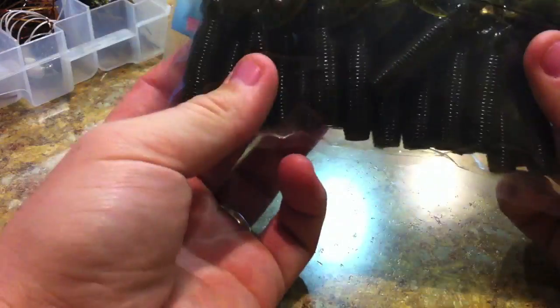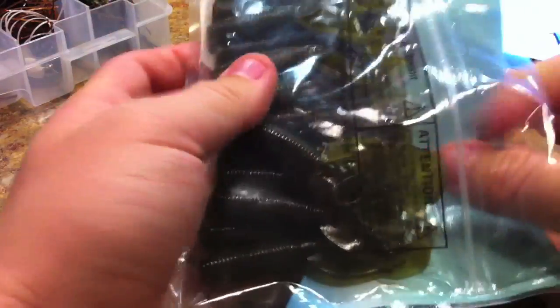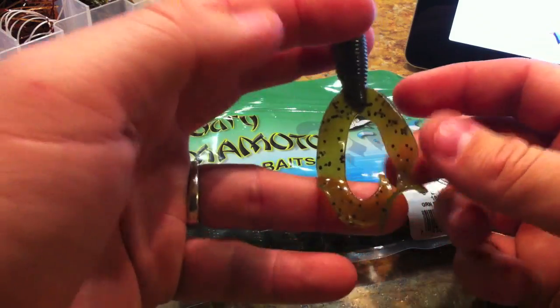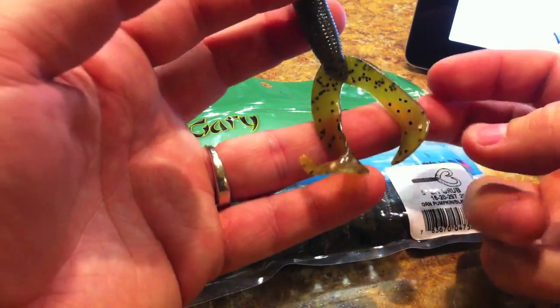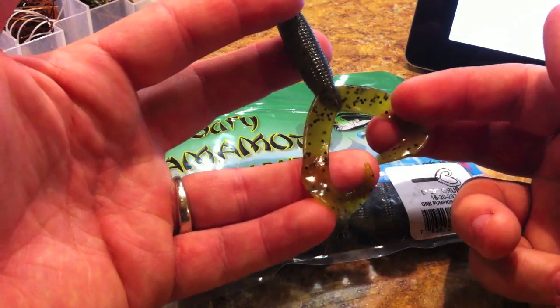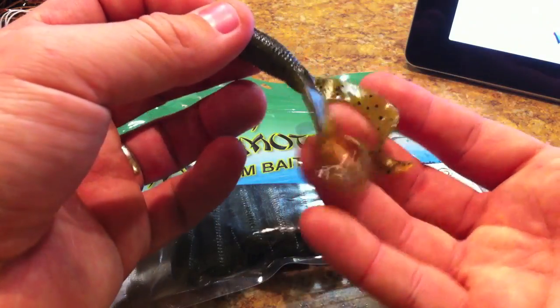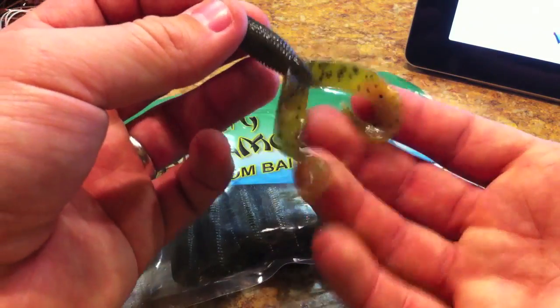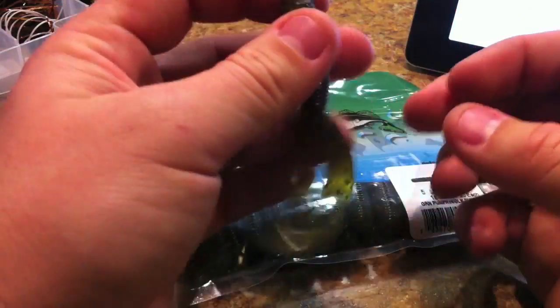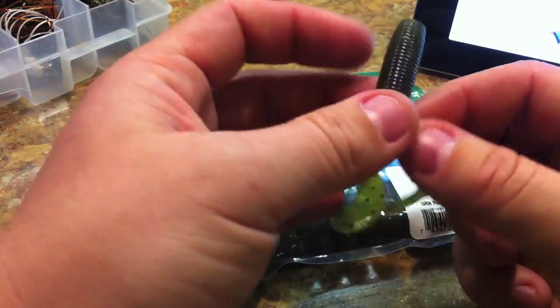I mainly stick to these double tail grubs as jig trailers. I use some Zoom Baby Brush Hogs, but mainly I use the double tail grubs because they can be interpreted as several different things — they can look like a crawdad, a frog, or even a shad. When these things are swimming through the water, the legs really get moving and could be interpreted as a tail or anything. That versatility is the main reason I like them.